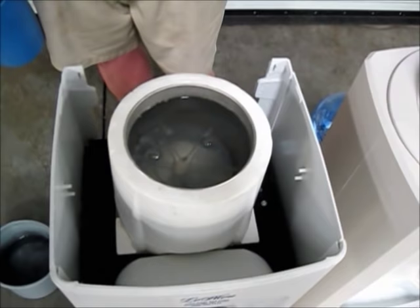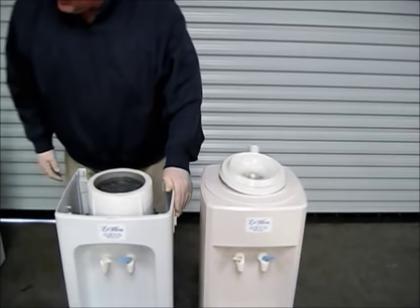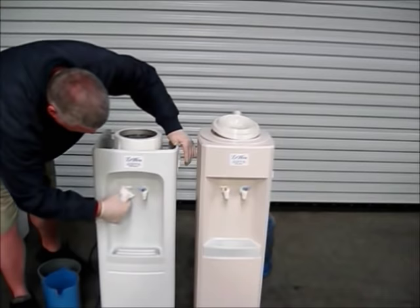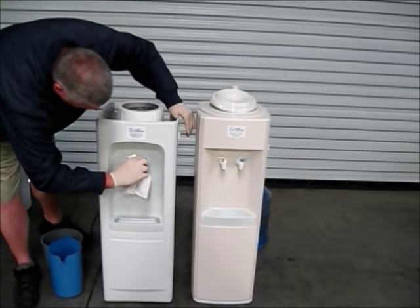Fill it up as much as possible. After you've done that, you can take some paper towels and lightly dab the solution. Go around here and wipe the taps down. Make sure that you rub the spigots down all you need to.